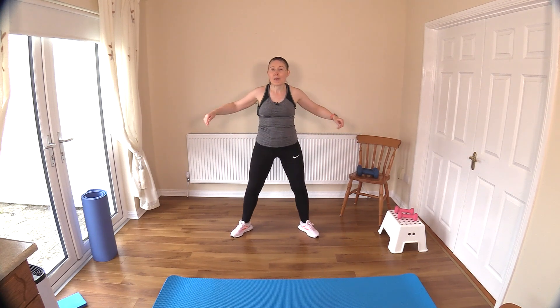Swim those arms and swim. This is wonderful — getting all those little rotator muscles worked. Keep that chest up, and keep your air coming in and out.